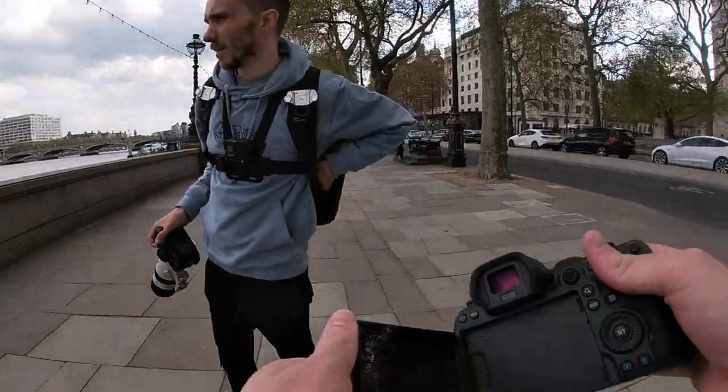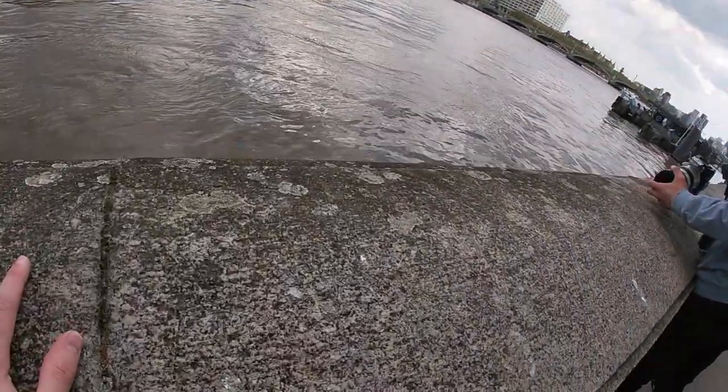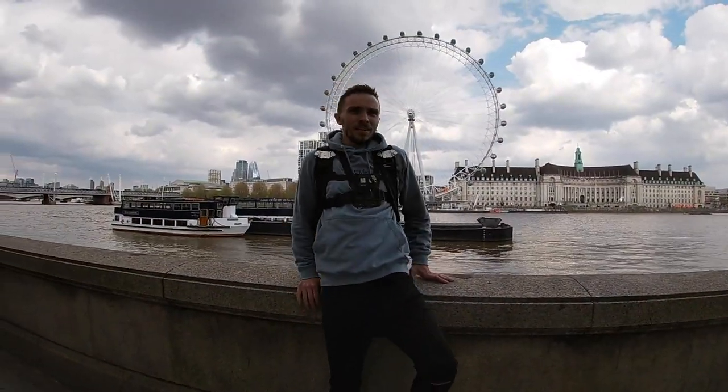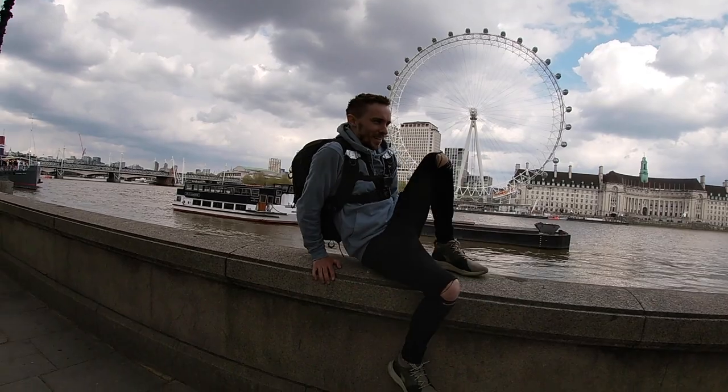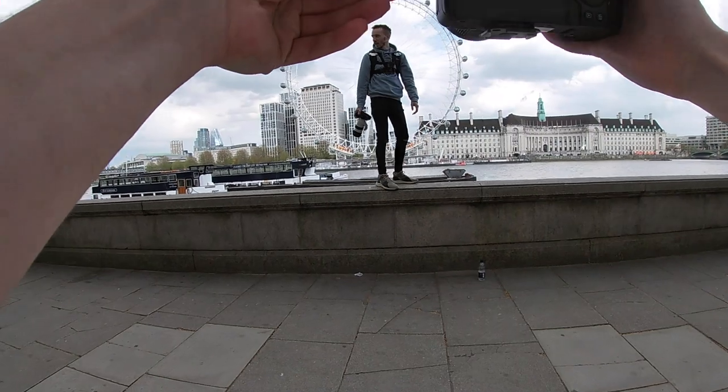Trying the other side — just water behind. Top tip: don't fall in. At least the footage will be fine if you do. Shooting for a full body essentially.